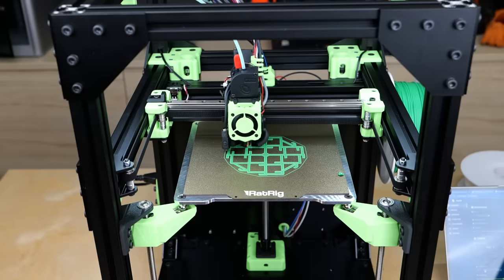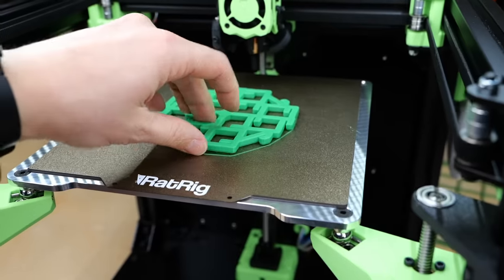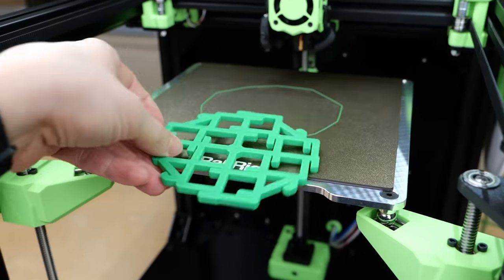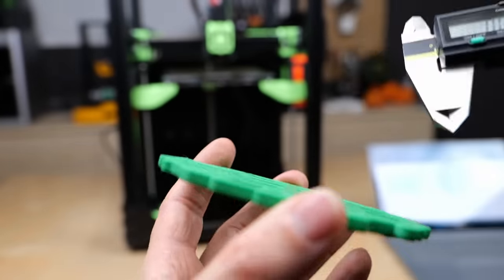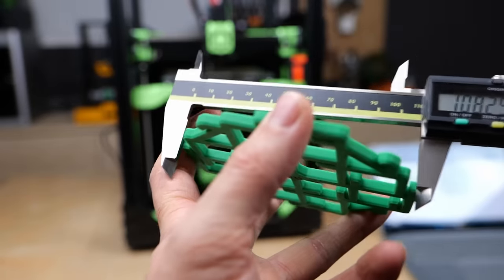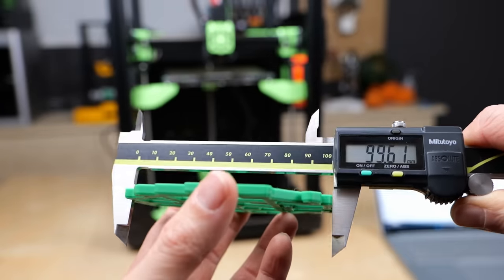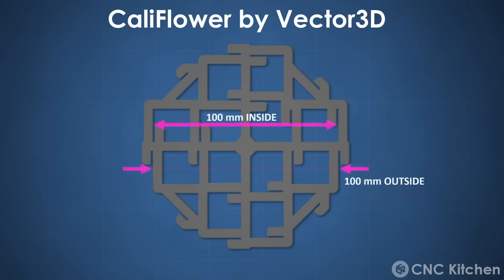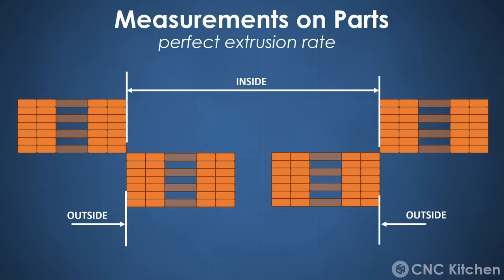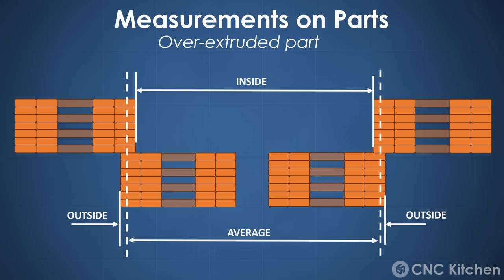With everything set up, I printed the calibration flower, which takes around an hour to finish. Adam put a ton of thought into the design so that the measurements you're taking are as precise and repeatable as possible. The part is bigger with nominal dimensions of 150mm, so measuring errors are less severe. The measurement locations are on flat faces, so no text or overextrusion on corners will impact your measurements. There are chamfers on the top and bottom to avoid elephant foot effects. And every dimension is measured as both an outer and an inner dimension — by taking the average of these two, you get rid of the effect from over or under extrusion. Overextrusion would make the outer dimensions bigger and the inner dimensions smaller, but the average — basically the middle — will stay the same.